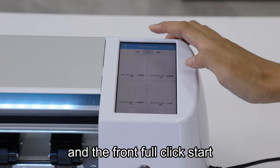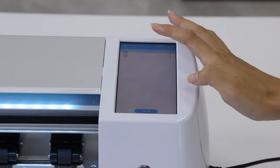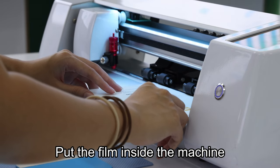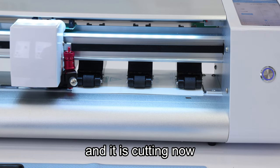And the front, click start. Choose the right side. Put the phone inside the machine. Start cutting. And it's cutting now.